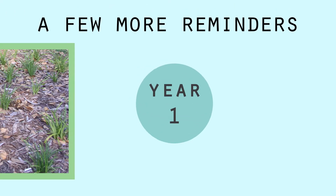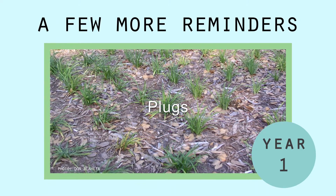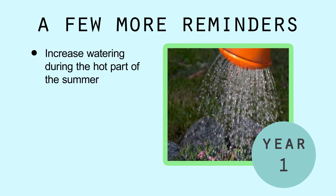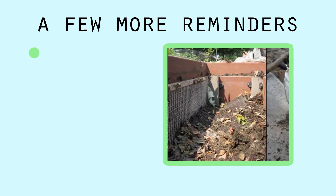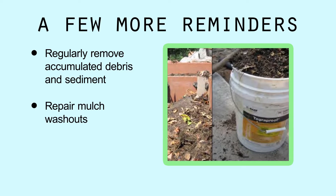Minnesota Wildflowers and the USDA's Plants Database website are both great references for familiarizing yourself with your garden's plants. Here are a few more quick reminders for your rain garden's first year: to save money during planting projects, often plugs are used, which can dry out quickly. Don't forget to water plants, increasing the amount during the hot part of the summer — even native plants need water during establishment. Regularly remove accumulated debris and sediment, as well as repair mulch washouts.